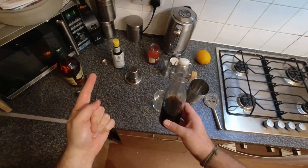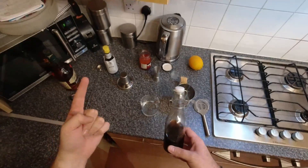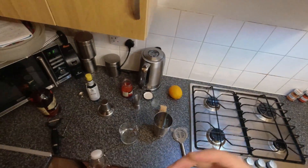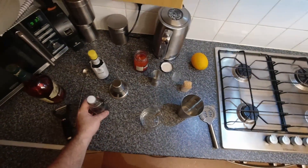This here is rich syrup, which is two parts sugar to one part water — so twice as rich and twice as sweet. It's also made with demerara sugar, so you get an extra bit of flavor in there as well. We're going to use this syrup instead of a sugar cube.